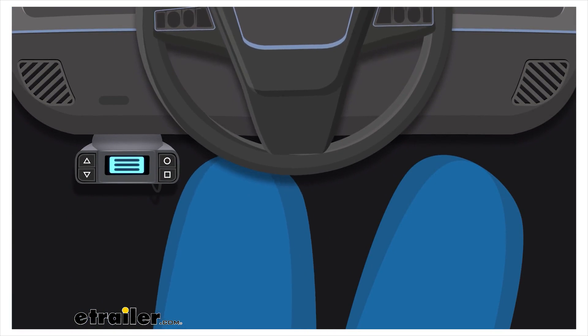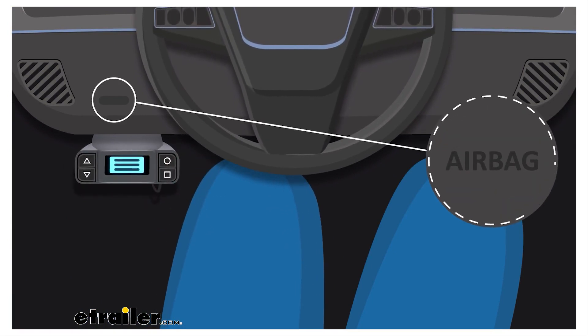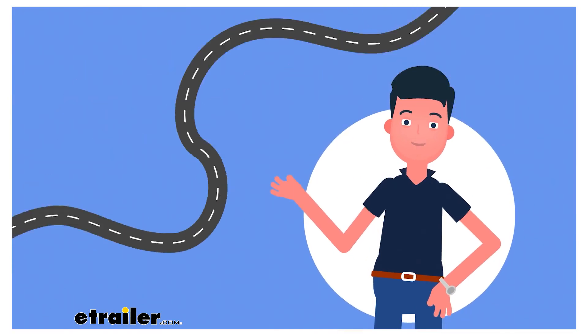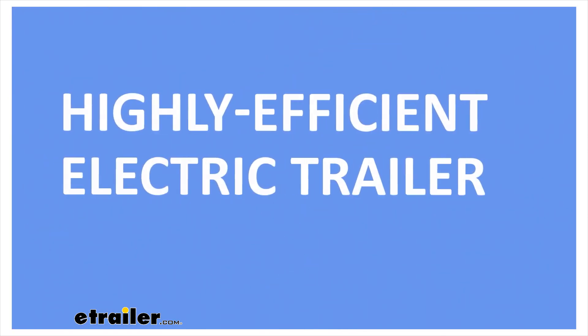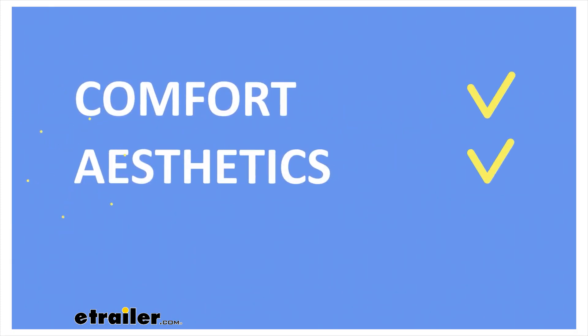However, common brake controllers are incredibly bulky within the vehicle, taking up leg space or interfering with safety features of the vehicle. Now, there's a better way to incorporate a highly efficient electric trailer brake controller that's easily accessible without compromising on comfort, aesthetics, or safety.